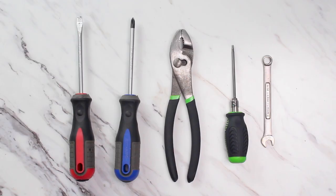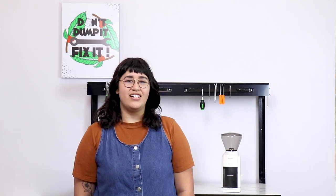For this project all you'll need is a flathead screwdriver, a Phillips head screwdriver, a wrench, a pair of pliers, and a Torx 10 screwdriver. Let's get started.